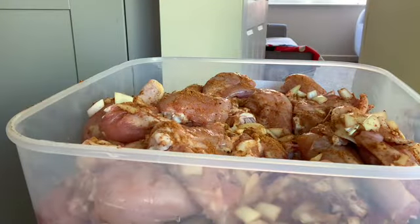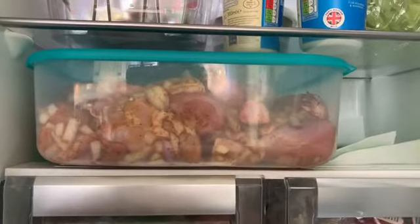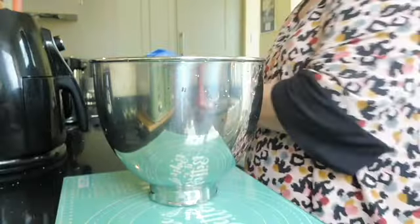I've now washed my hands, popped the lid on, and this is now going to go into my fridge until the next day.